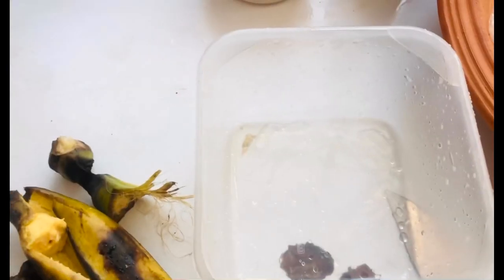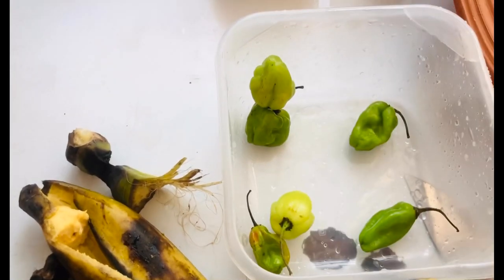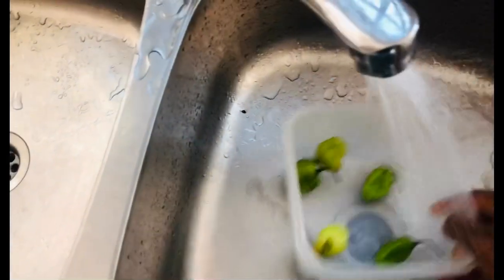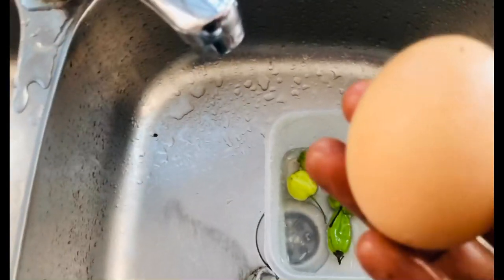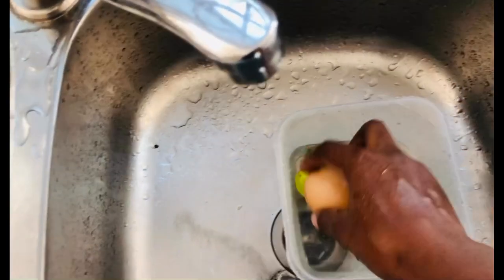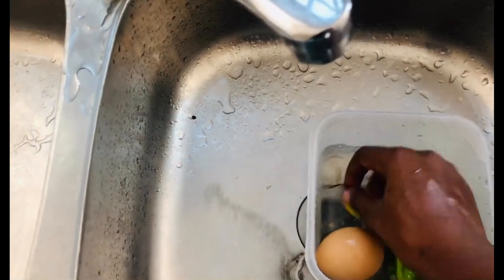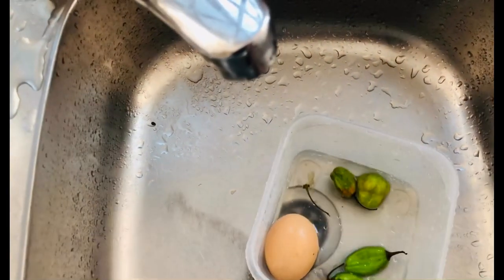Then I start with my pepper. I wash the pepper very well. The pepper was very hard — yeah, the pepper was hard. You can't eat eto without egg, so I'll wash my egg too.